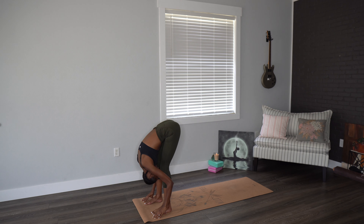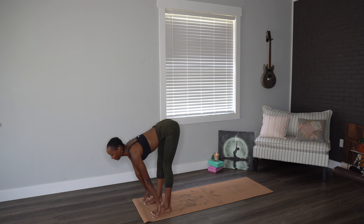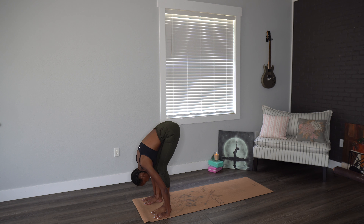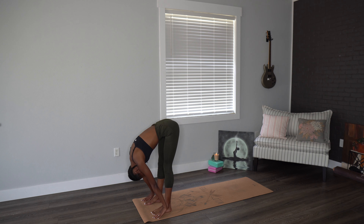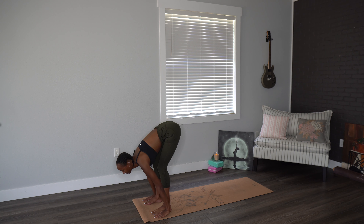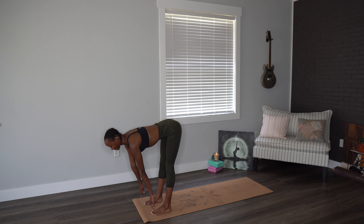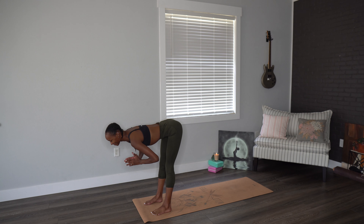Inhale, halfway lift. Exhale all the way back down to those legs, maybe even bending. We'll run through that two more times: inhaling, halfway lift, exhaling, forward fold. Last time, inhale, halfway lift, and we'll engage that core, lift up the hands, bringing them into prayer.